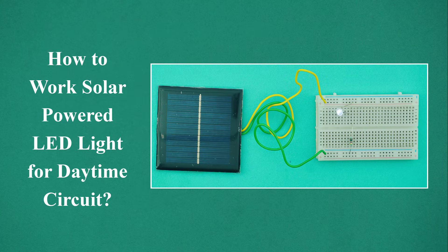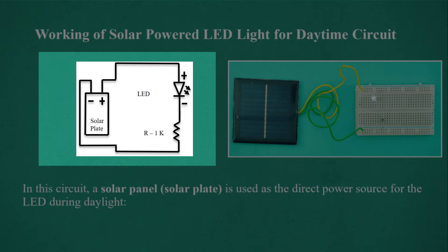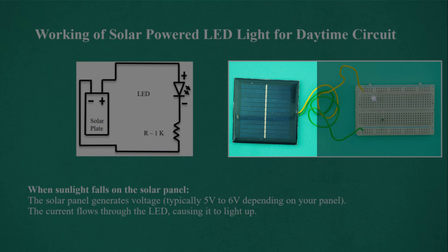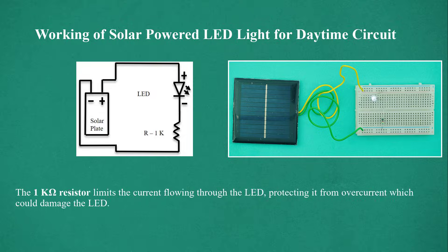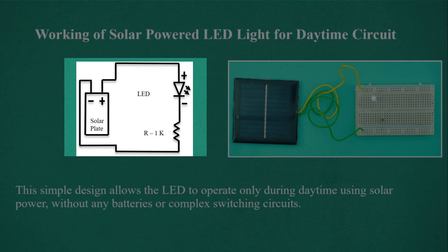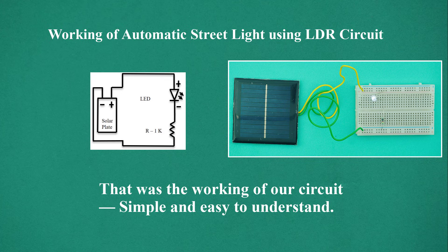How does the solar-powered LED light for daytime circuit work? In this circuit, a solar panel (solar plate) is used as the direct power source for the LED during daylight. When sunlight falls on the solar panel, it generates voltage — typically 5 to 6 volts depending on the panel. Current flows through the LED, causing it to light up. The 1 kilo ohm resistor limits the current, protecting the LED from overcurrent which could damage it. This simple design allows the LED to operate only during daytime using solar power, without any batteries or complex switching circuits.